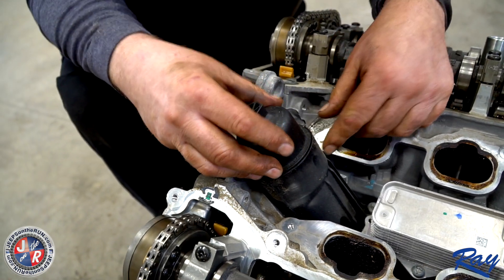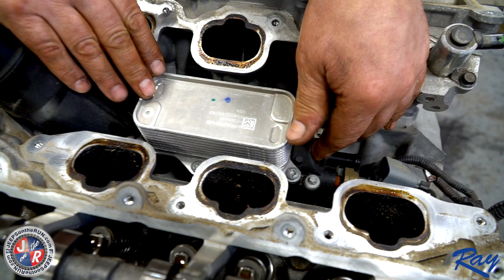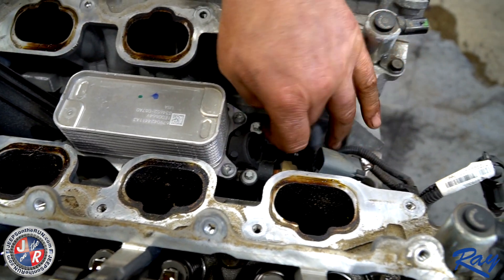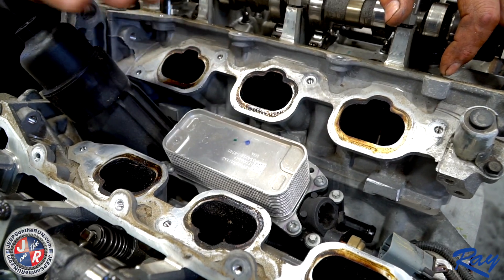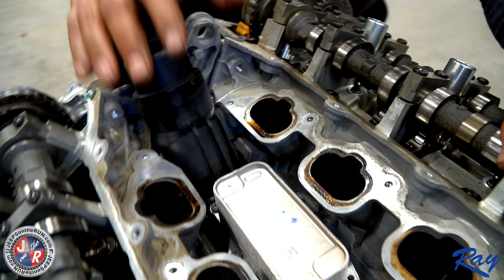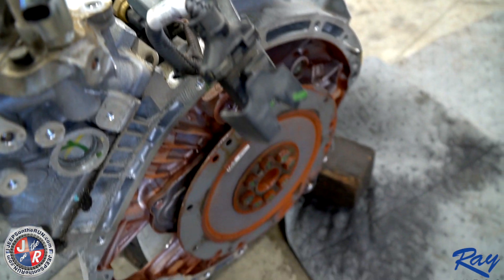This is an oil cooler filter assembly — you can see it's a phenolic plastic with an aluminum cooler that coolant runs through, mounted to an aluminum block. As heat expands and contracts the parts in here, these seals get flat, and since there's oil pressure running through here and coolant, it will cause the oil to leak out the back and then down on the transmissions on the Jeeps.